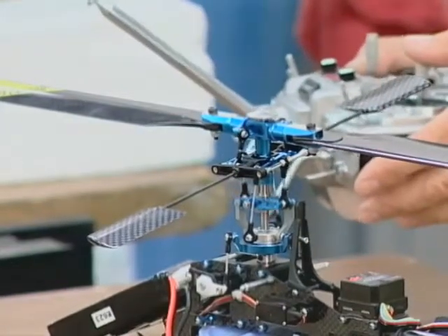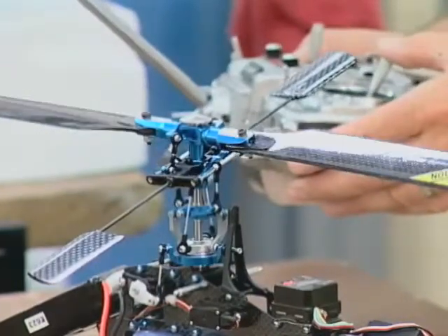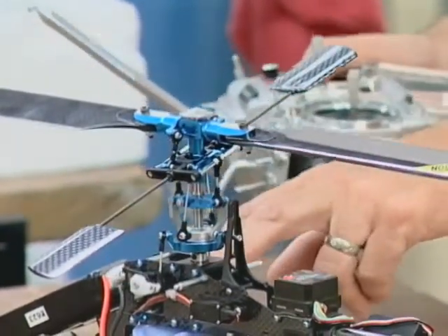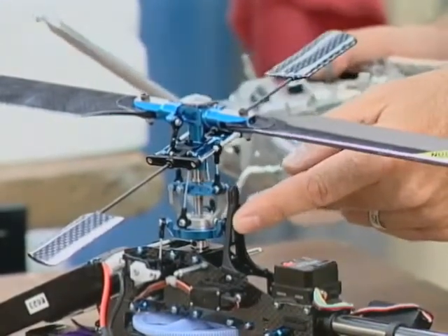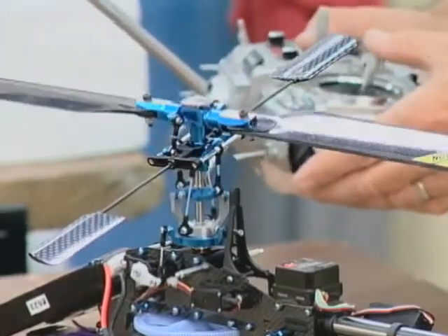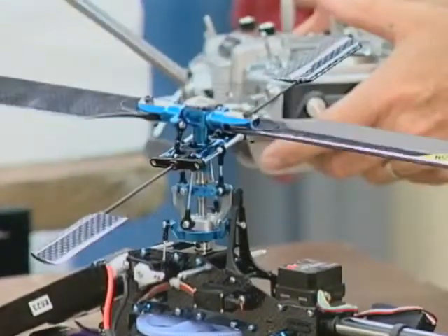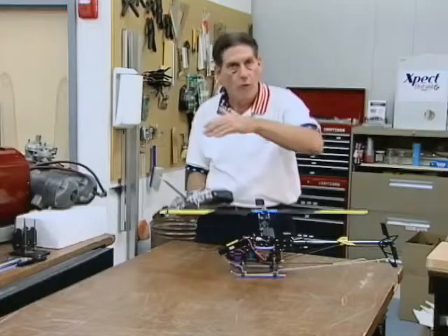Let me move the swash plate again. If you look closely, you'll see that as I go up and down on pitch, three servos are moving — pitch, what would be right and left cyclic, and fore and aft cyclic or what would be elevator on a fixed wing. But if you look closely, you'll see that the swash plate goes up and down without any differential being fed in. As it was going up and down, we saw the swash plate leaning to the right, the left, forward, backwards — but that's the unwanted differential.